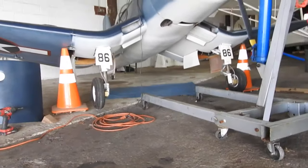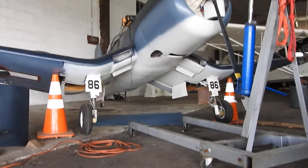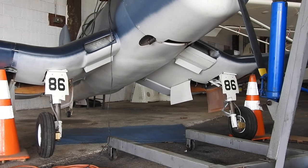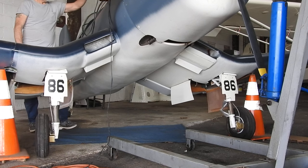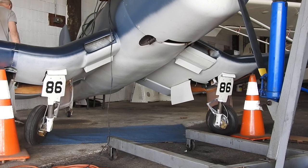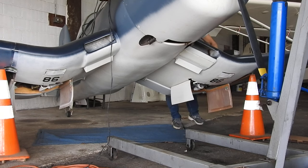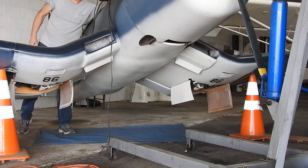Let's see if we can get a view from down here so you guys can see what this looks like when the gear retracts. Gear up. There we go. Gear back down.